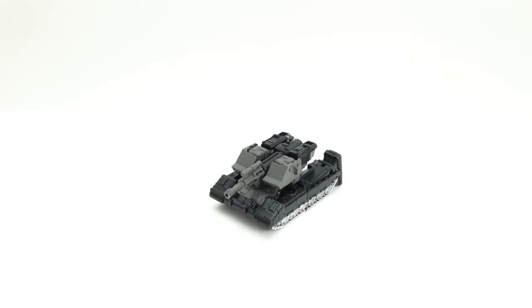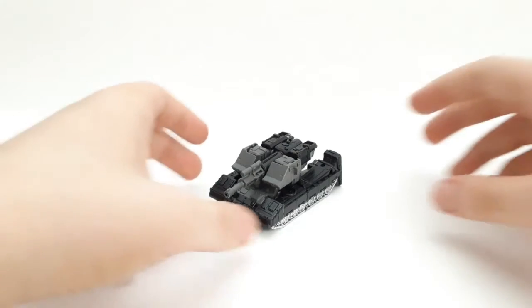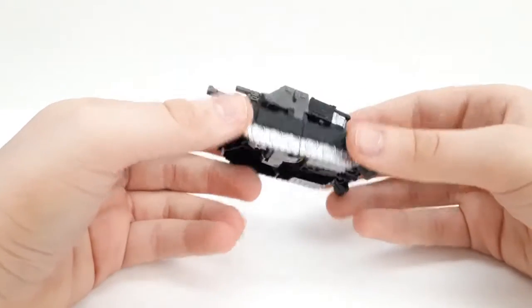Hey guys, it's Joel's Short Reviews here, and today we're going to be reviewing the Transformers War for Cybertron Kingdom Core Class Megatron. Here he is in his tank mode — pretty cool.